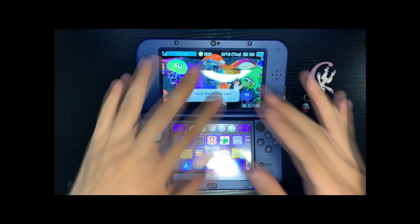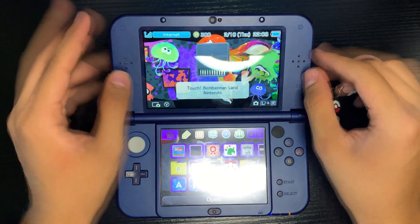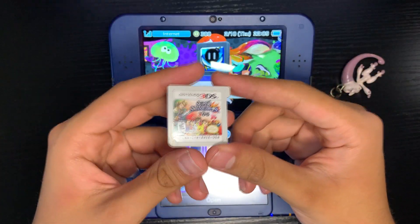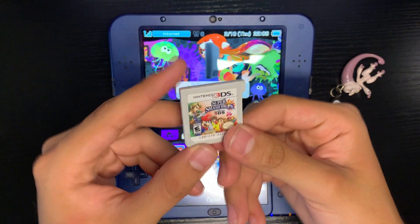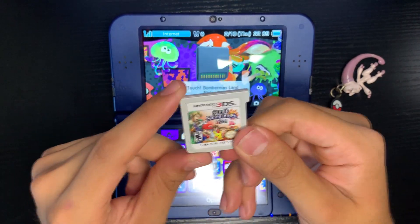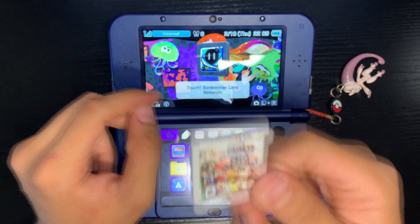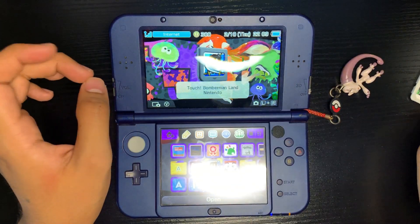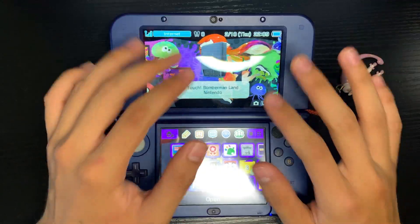Hey, welcome everybody back to a new video. Today we're going to be playing Smash Bros on our DS. I'm sure a lot of you guys are already familiar with Smash Bros 3DS, which is actually the first portable official Smash Bros game. One of my first 3DS games and I played the hell out of this, but this isn't what we're going to be looking at today - we're going to be looking at an R4 version.